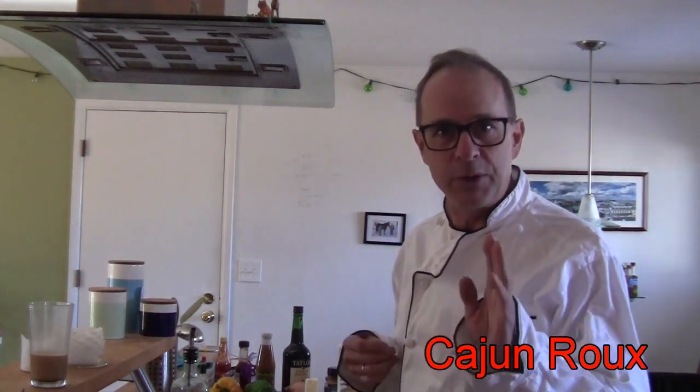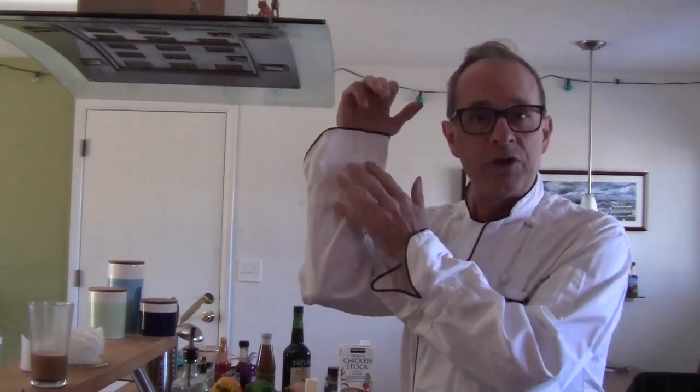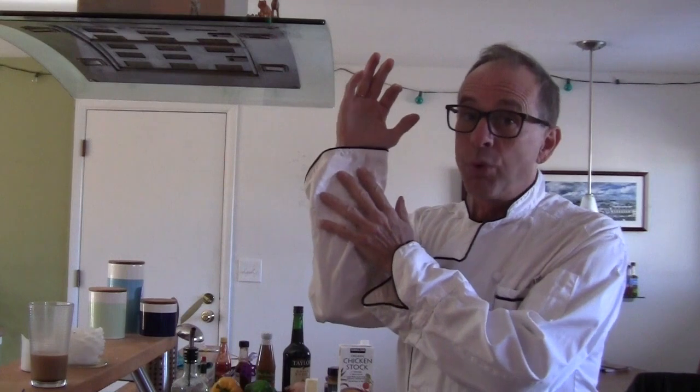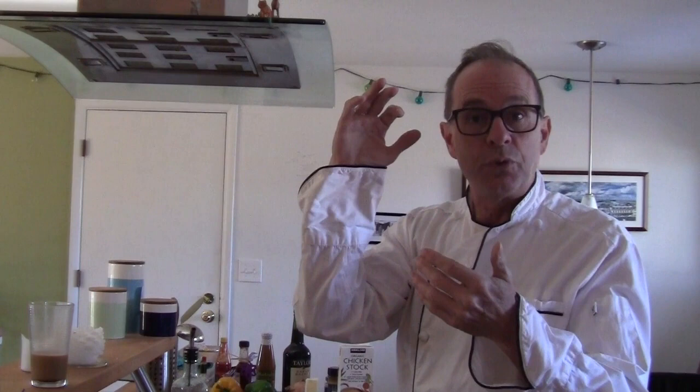But before we start I want to talk about the most important thing. You can see I have long sleeves here on my chef's jacket. Long sleeves are really important when you make Cajun roux because there is a possibility of some splatting and Cajun roux is really hot.